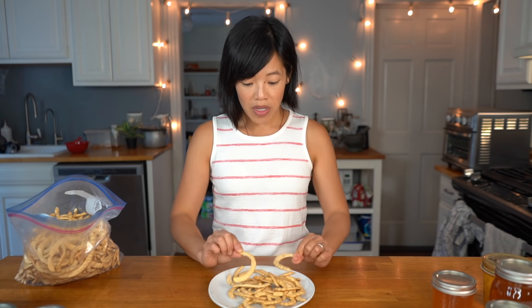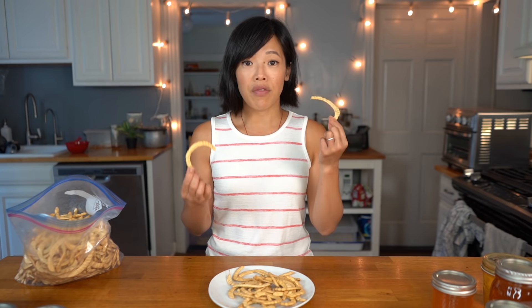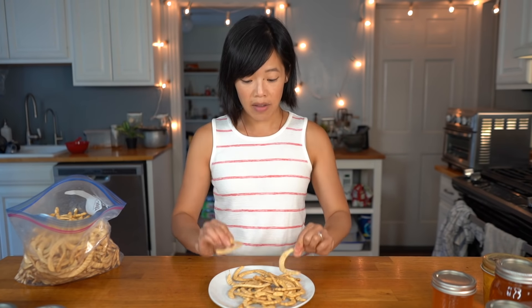Mesquite trees grow in the southwest and I always heard about them for their wood — mesquite smoked something or other — but never heard of these beans. As you can tell by these pods, these are beans and they are in the Fabaceae family. There are three varieties of mesquite: honey mesquite, scrubby mesquite, and velvet mesquite. These are the honey variety.